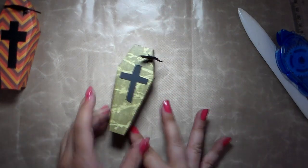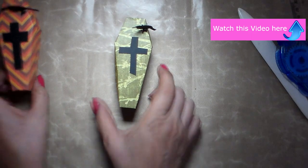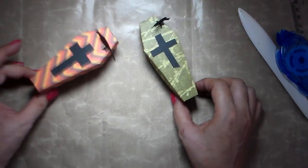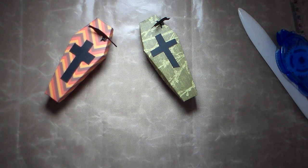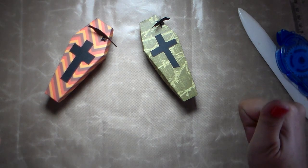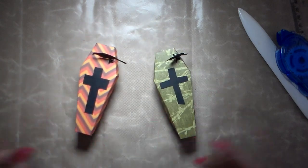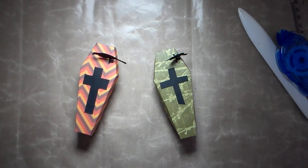This is another idea for little favor boxes for Halloween. You can make them really big using this same method. If you like this video, please give me a thumbs up, subscribe, and don't forget to share — sharing is caring! Thank you very much, see you soon, bye bye.